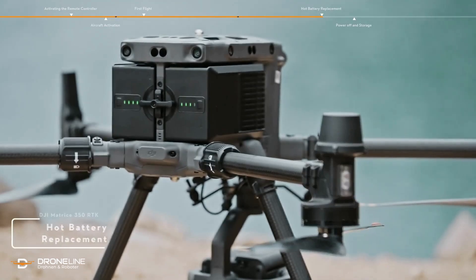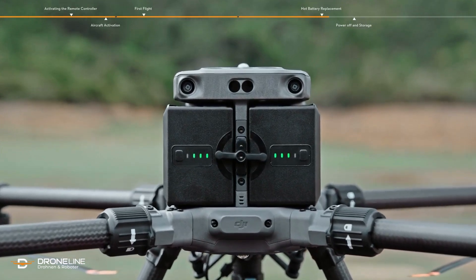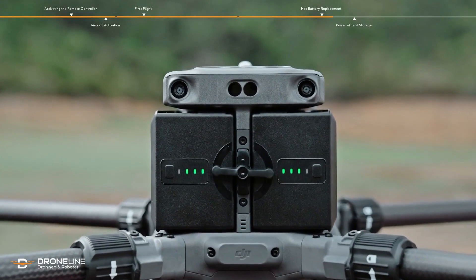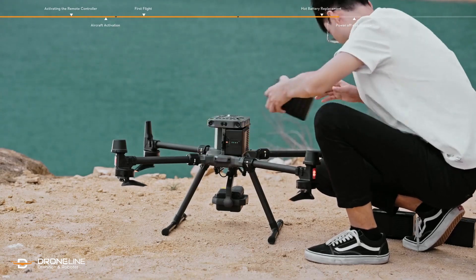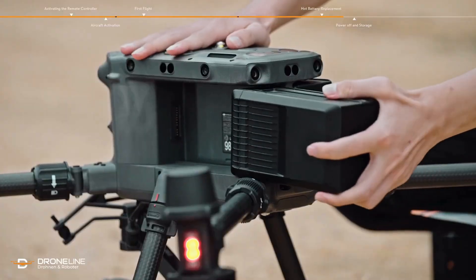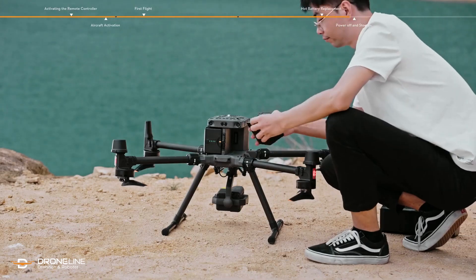Hot battery replacement. Battery hot replacement is available for the M350 — battery replacement can be done without powering off the aircraft, improving replacement efficiency. Unlock the battery release toggle, remove the battery on one side, and replace it with a backup battery. If the battery indicator lights up, it confirms the battery is installed in place and the battery on the other side can then be replaced.